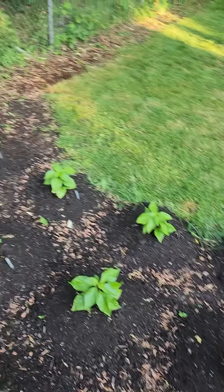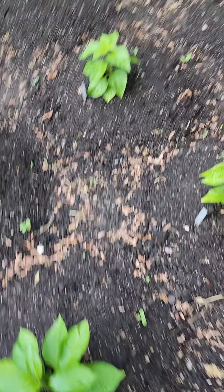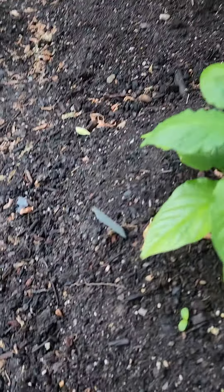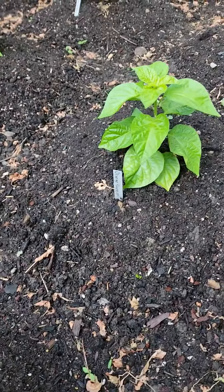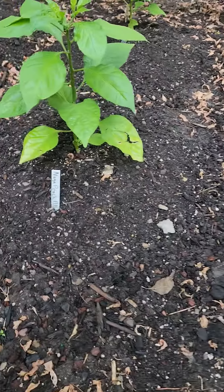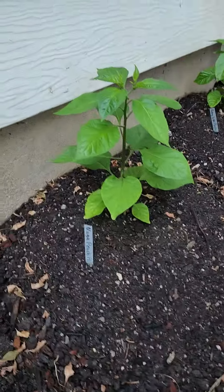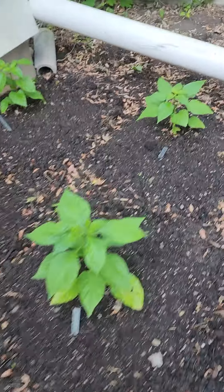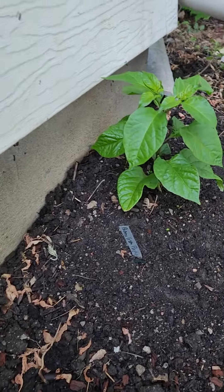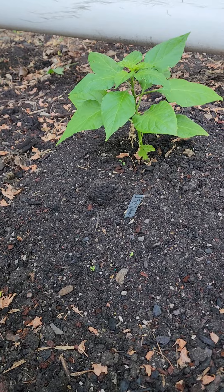We have the Orange Scorpion — two of those — and we have Naga Peach Bubblegum, two of those, and then Berry Gum Purple, then JPGS by White Ghost.